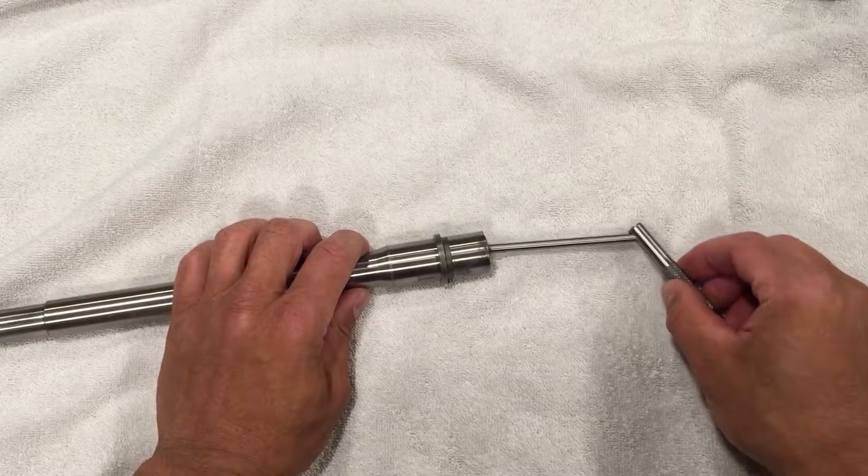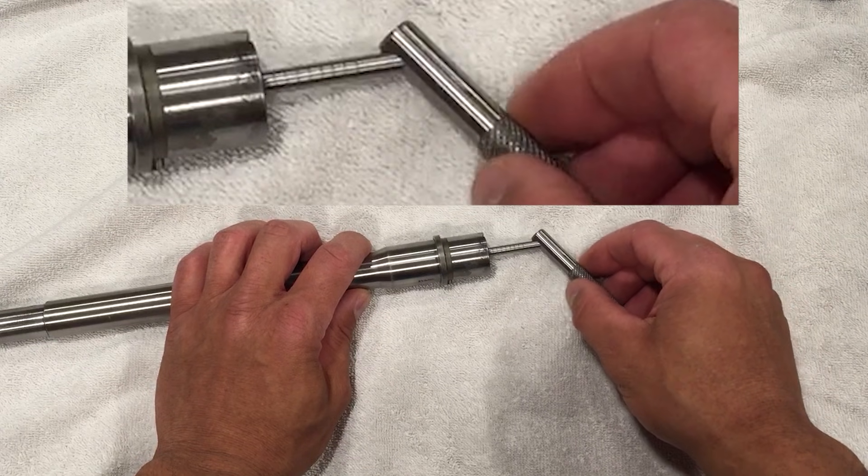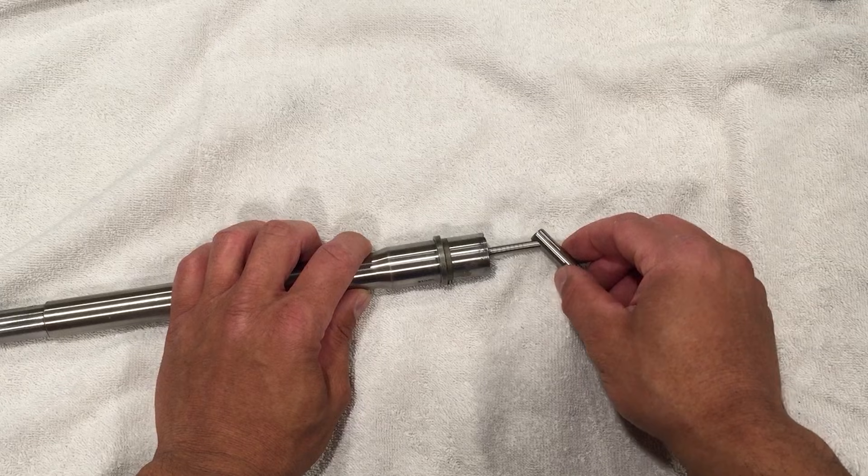Moving on to the bench, we will take a closer look at this specific barrel, starting with the throat erosion gauge. The throat looks to be in pretty good condition, gauging between a 1 and a 2 with this gauge.